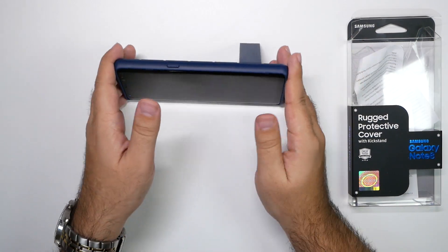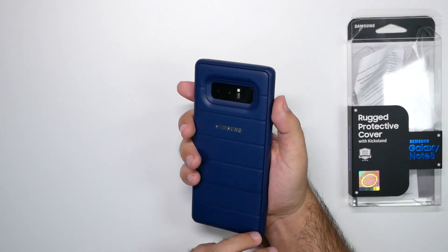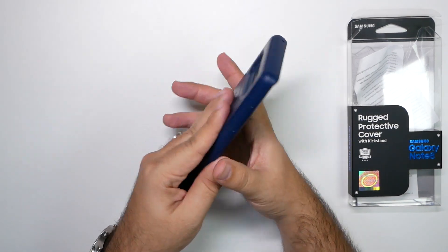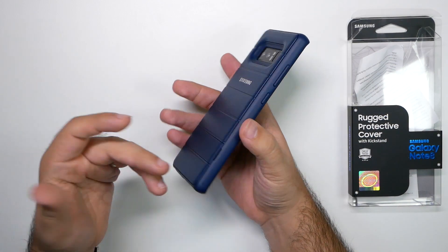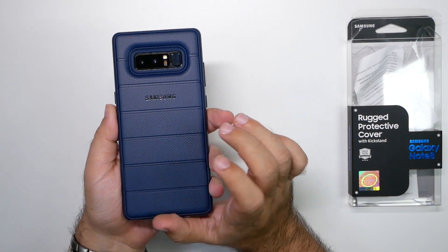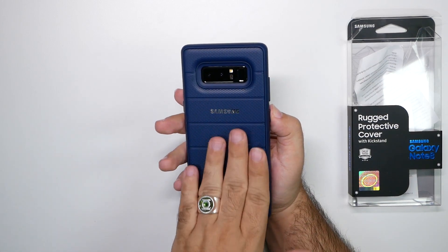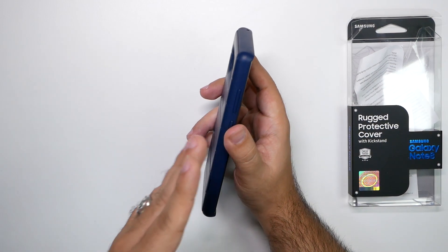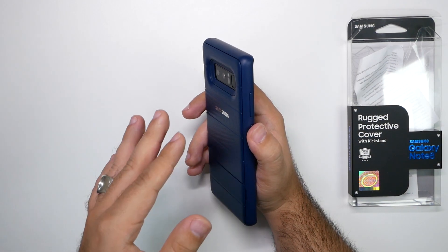It adds a bit more weight than I tend to like, but the grip is good. Texting should be fine with this, but it is really a lot thicker than normal. The grip in the back is really good, but the weight is definitely concentrated in the back of the phone — you can really feel it.